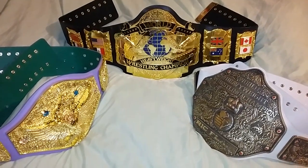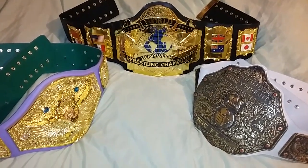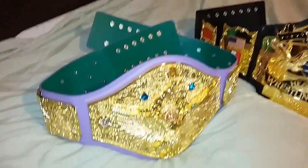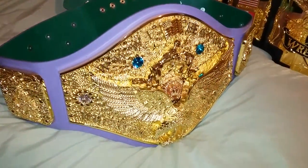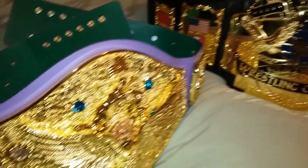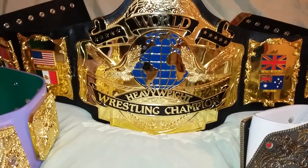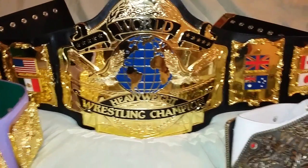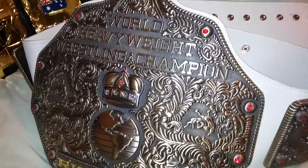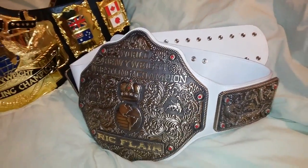Good evening ladies and gentlemen, I'm back with another video. Tonight I'll be showing you the size difference between the WWF heavyweight wrestling championship belt, the new Fandu Backland belt, the Fandu Andre 87 belt, the world heavyweight wrestling championship belt, and also the Fandu antique bronze Big Gold world heavyweight wrestling championship belt.